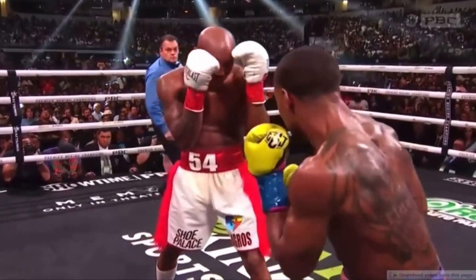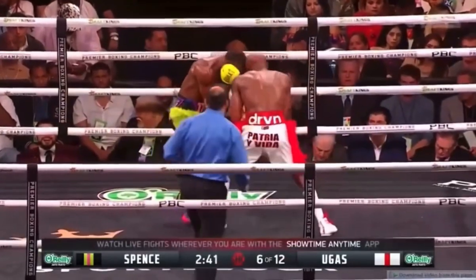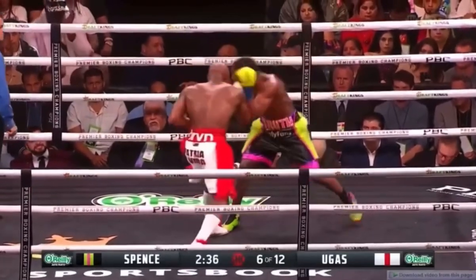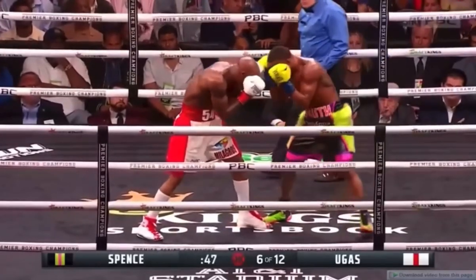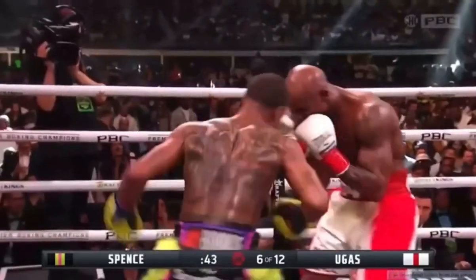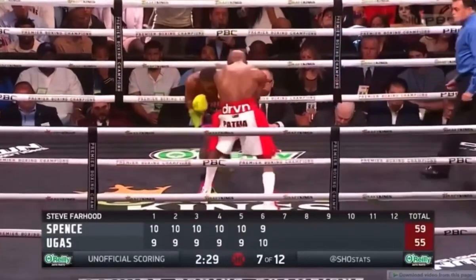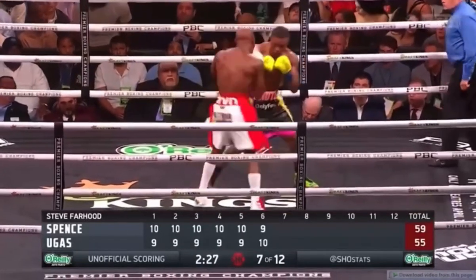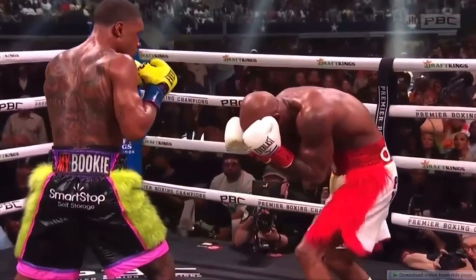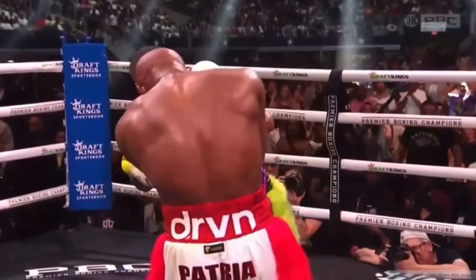Being a good inside fighter means you have to understand the complex nature of small steps and head placement. Spence is always sure to keep his head off the center line and outside of the opponent's shoulder. Since the distance is closed, straight punches are dismantled unless the opponent tries to take a step back to create some distance — but by the time they do that, Spence would have had ample time to reposition himself. By keeping his head close to the opponent and off the line, it's hard for them to line up hooks or uppercuts. He had such a strong foundation that he was able to launch meaningful punches with enough leverage to chip away at his opponents.